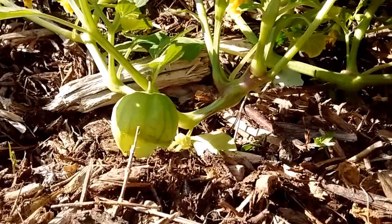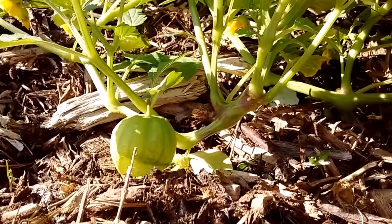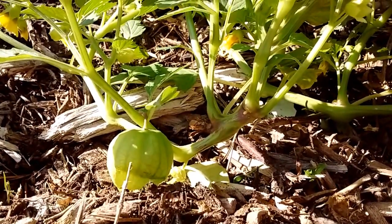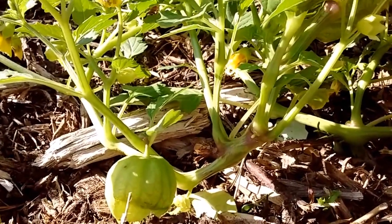Hey guys, this is Brandon at the farm. Right now I'm looking at my tomatillos and I want to explain how tomatillos grow and what the process is like.